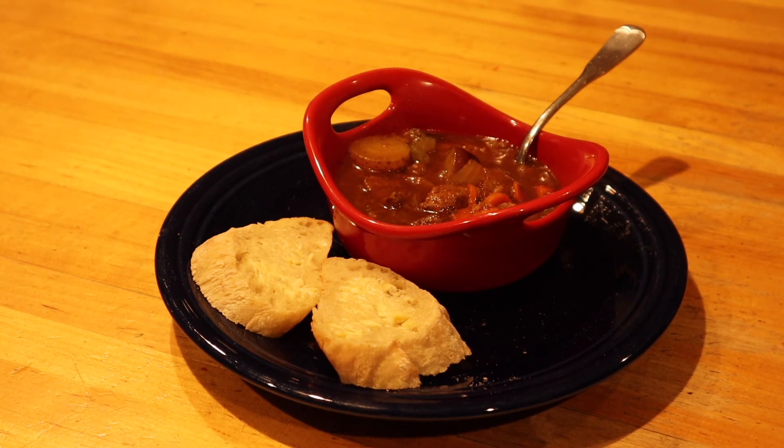There we have it, everybody — time to eat. Nice bowl of beef stew. Quick and easy. A little crusty bread on a cold, chilly, icy, rainy night. It's going to be perfect. Enjoy your dinner, everybody. Thanks for watching. Good night.